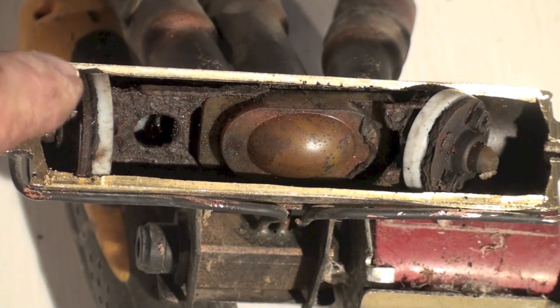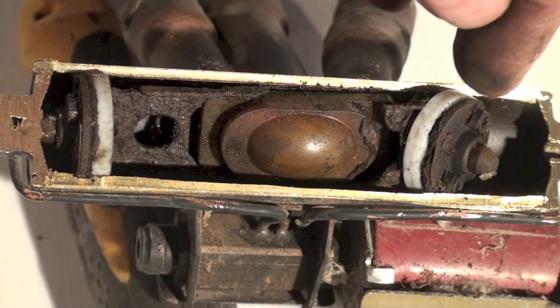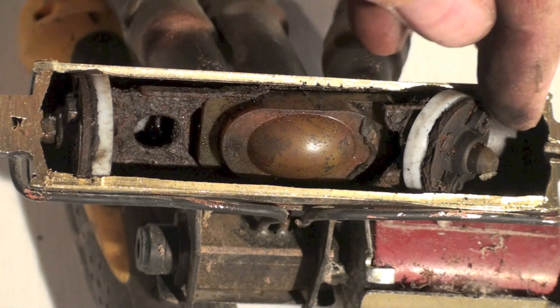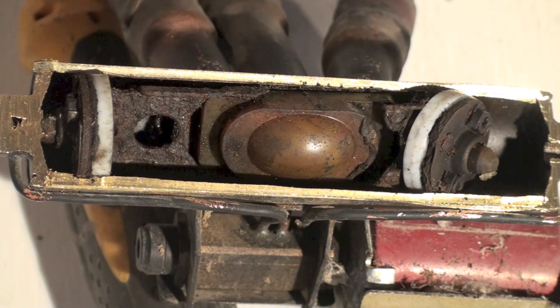Now, there's one of the pistons there. The other piston — this is the way it was when I took it apart — it's laying in there sideways.